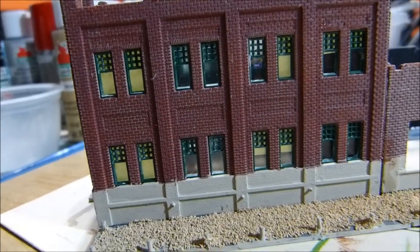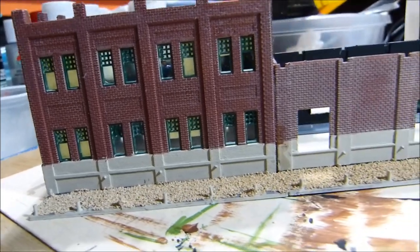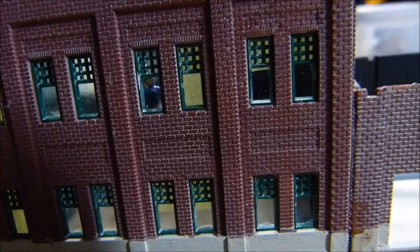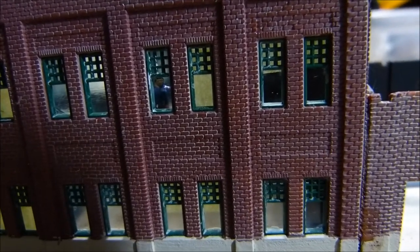And then I put some shades in some of the windows. Even got a little fellow in there.